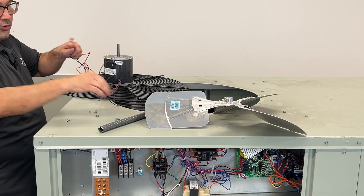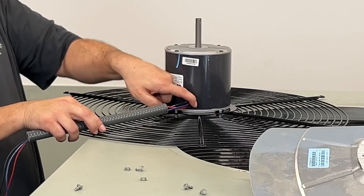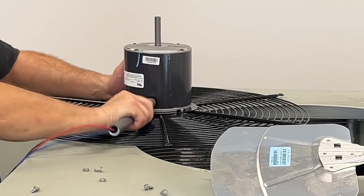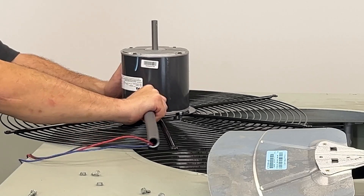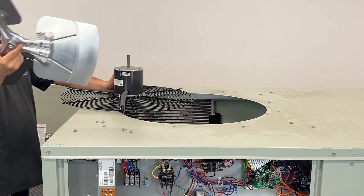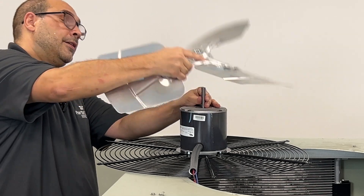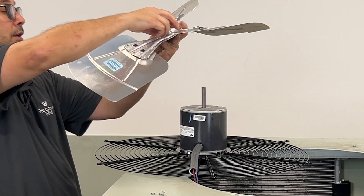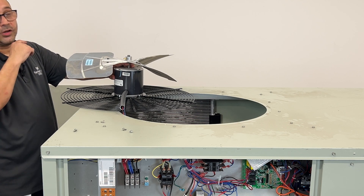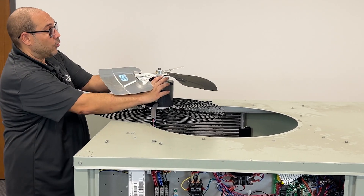Before you put the blade on, fish your wires — this way the blade is not in your way. On this motor, there is a little indentation here that will actually help screw that piece of PVC in. Now that you have this in, you're going to take your fan blade and find the flat spot. You're going to slide it on there with the set screw facing the flat spot. Now, there's a Goldilocks zone here — you're going to want to look at the other motor and see where that dimple is, because that will give you an idea of where that motor should be placed.